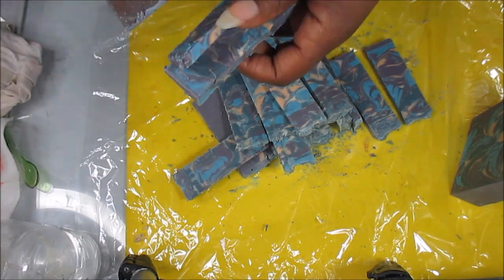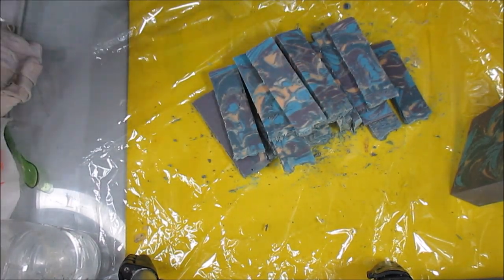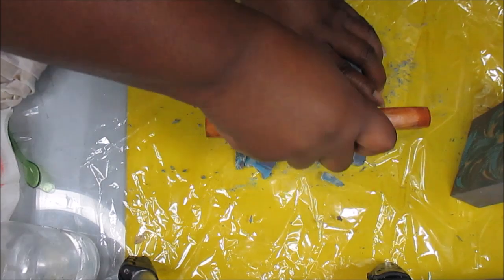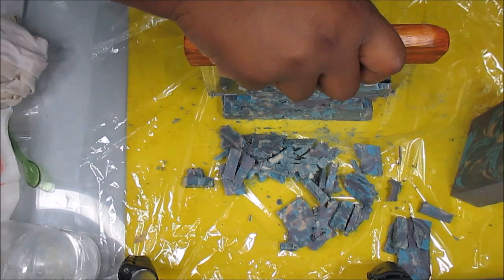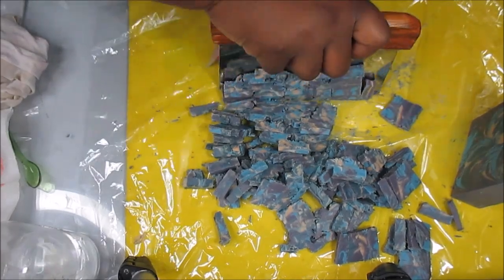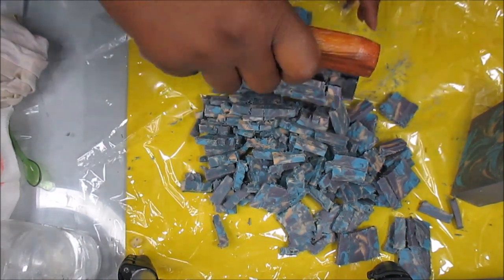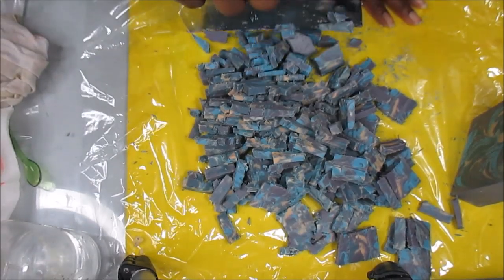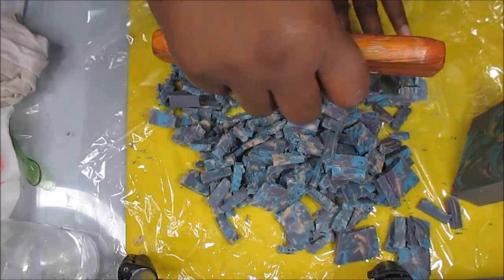So what I'm doing is cutting it into little strips and then I'm going to cut it into little bitty mini pieces and throw it in a crock pot. Again, I'm not going to go through the whole process of how to rebatch. I just wanted to show you guys which soap I used. I'm just taking my little hand cutter - my mom has my shredder - and just kind of chopping it up into bits for the crock pot.